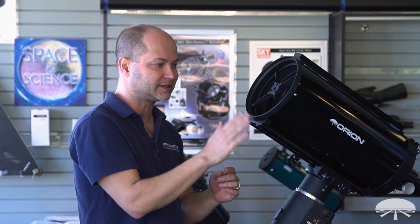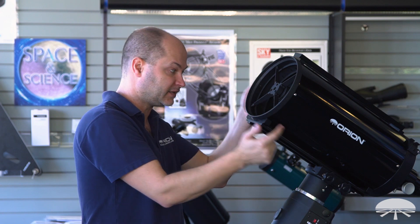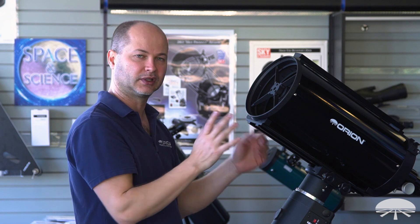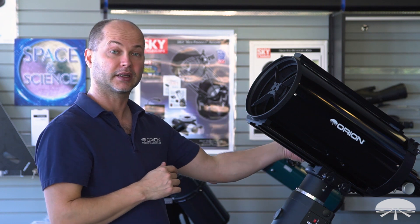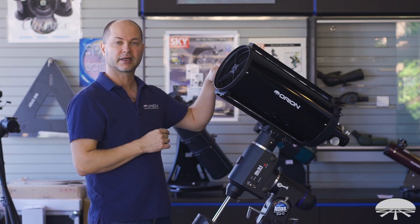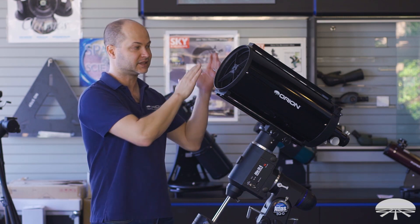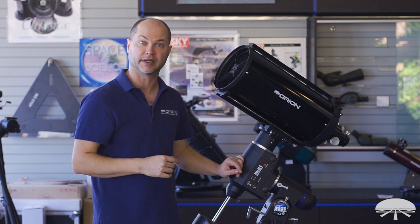With a Schmidt Cassegrain, the correction in the lenses is upfront before the light actually even hits the primary mirror. With a classical Cassegrain, the optics are a little bit different — it's a parabolic primary mirror and a hyperbolic secondary mirror. So the corrections are done at the mirrors themselves instead of upfront in the corrector plate.